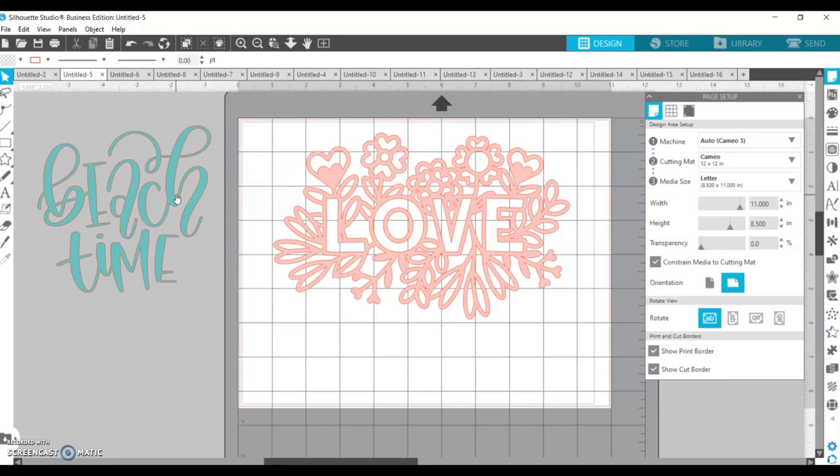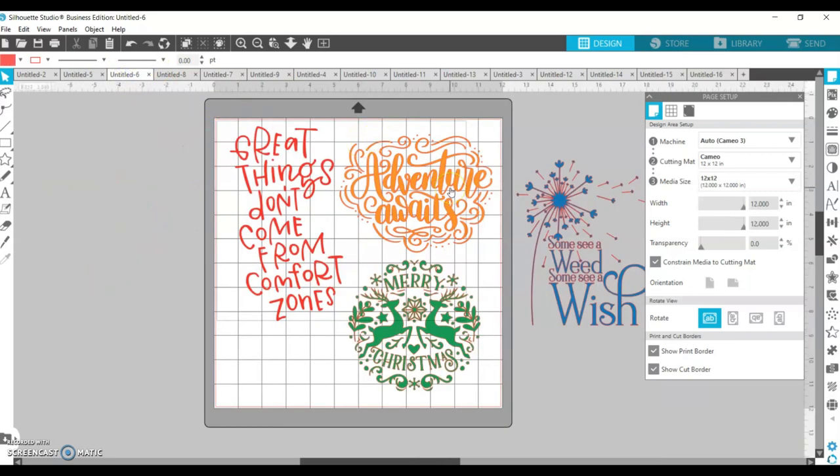If I cut 'Beach Time' out of cardstock, I'd have to move 'BE' together, the 'A' separately, 'CH' separately, then 'Time' separately — and try to line it all up perfectly. So when thinking about designs to cut, the more pieces are connected, like a cursive font, the better. Designs with lots of separate pieces — like these intricate ones with small dots, swirls, and unconnected letters — are what I would not cut out of paper. You'd literally have to move every single piece over individually.